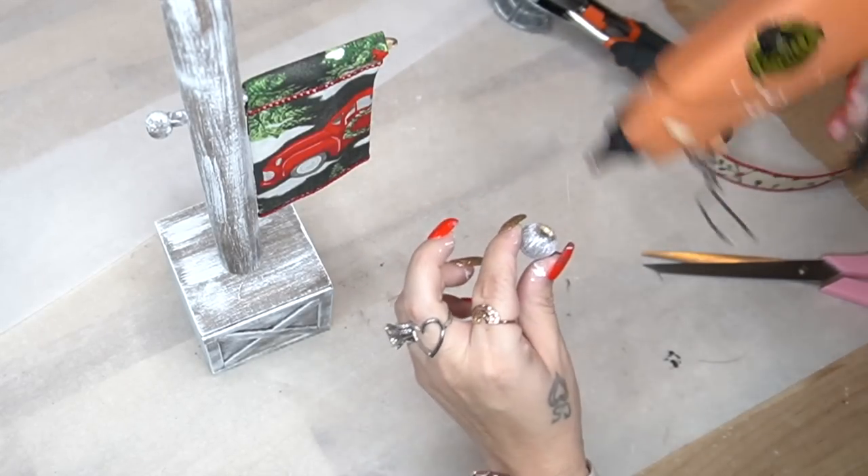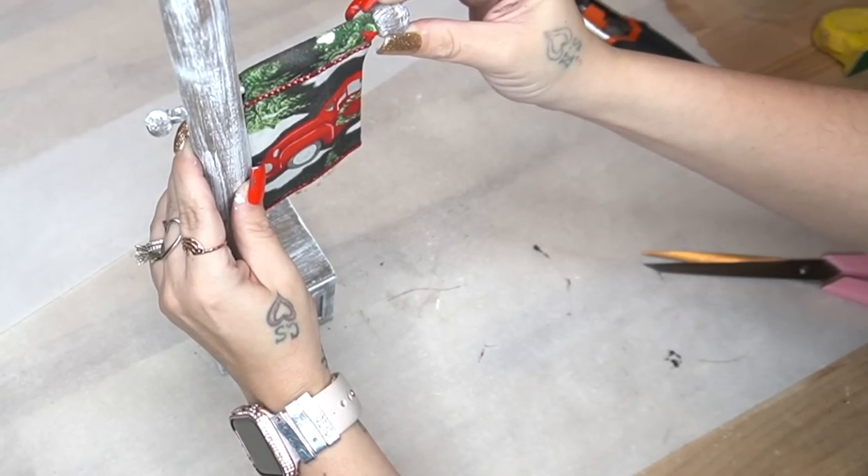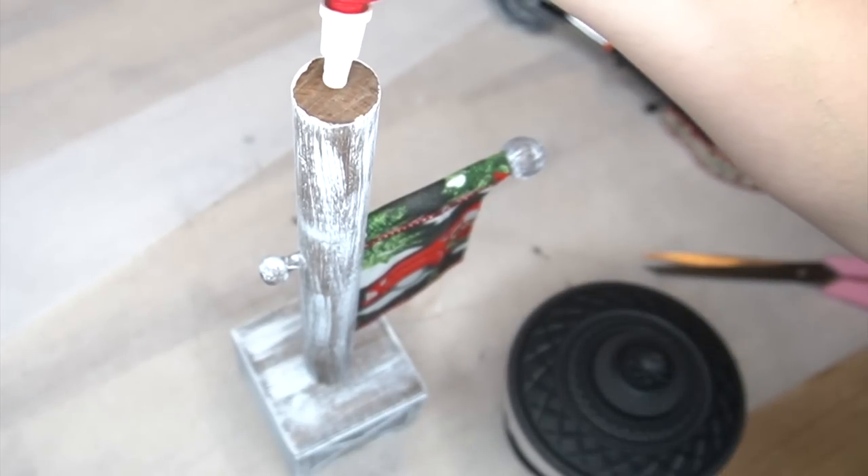Next I glued down that bead to the side of the flag, and then I also glued down the jar to the pole with my Weld Bond and some hot glue.